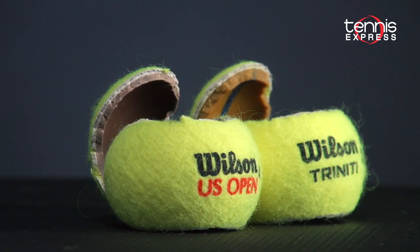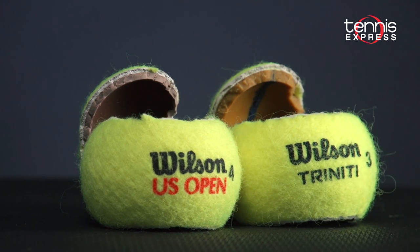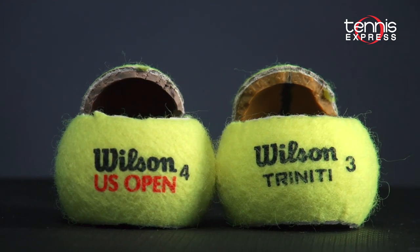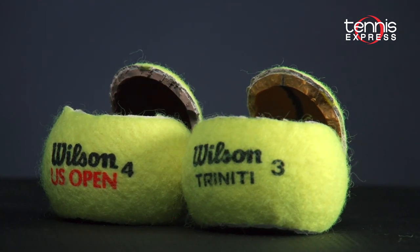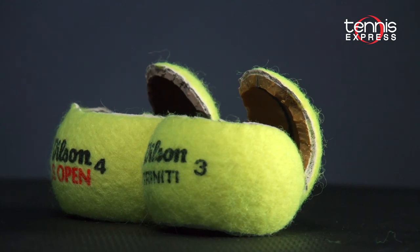We sliced a Trinity ball in half so you don't have to. On the left is a Wilson US Open ball, on the right is the Trinity. You can clearly see the thicker engage core on the Trinity, designed to make the ball last a good long while.